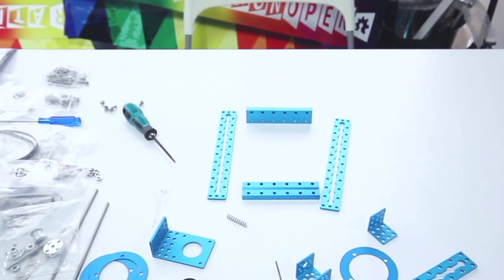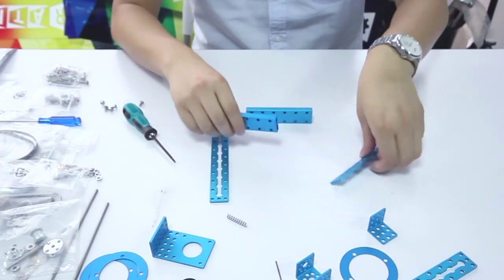Hello everyone, this is Peter from MakeBlock. Today I will teach you how to assemble EmegBot. First, assemble the four beams together as a base of EmegBot.